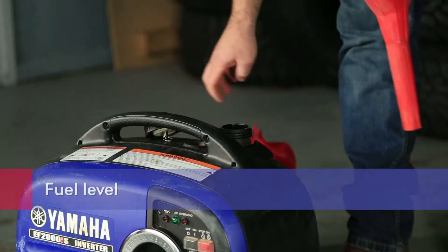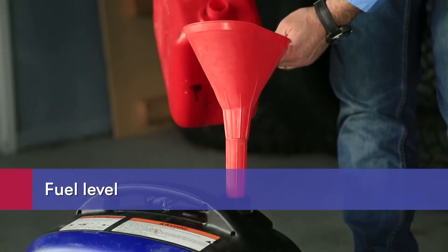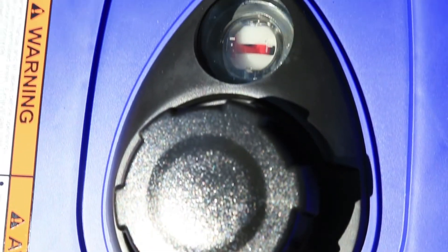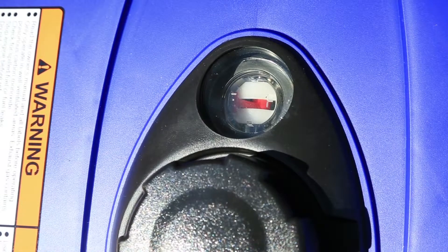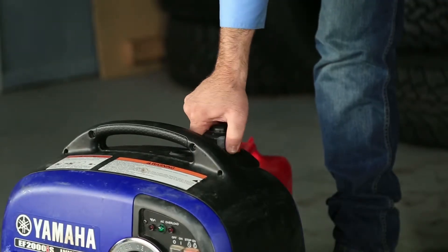Prior to use after storage, you will need to refill the fuel tank. Make sure you check that you have enough fuel. This can be easily read on your fuel gauge, which is built in to most Yamaha models. On the EF2000IS model, it's located at the top of the generator near the fuel tank cap. You should also look for any fuel leakage before operation.